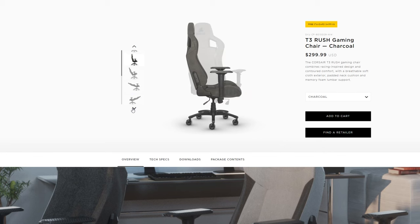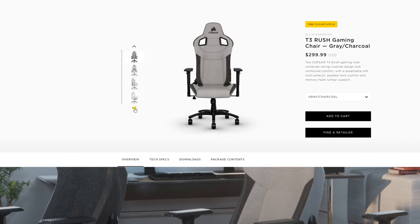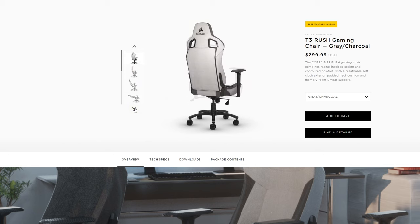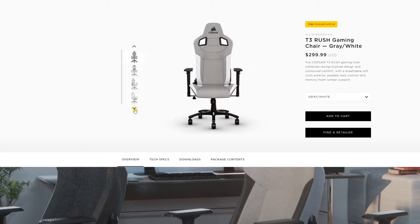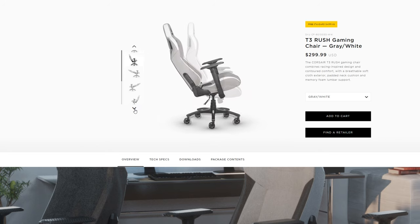This chair is available in three different finish options: a solid charcoal version, a gray and charcoal — which is the one featured in this video — and a charcoal and white. It's nice that they have a couple of different varieties, all pretty monotone in terms of actual colors, so these would be fairly safe to tie into just about any setup. But it would have been nice to see some more vibrant color options that could pop with different setups.